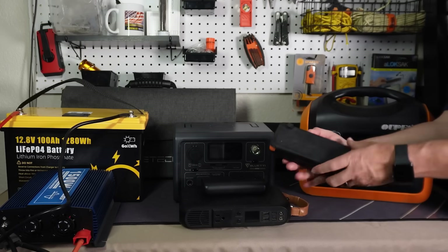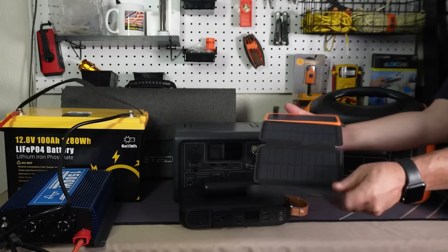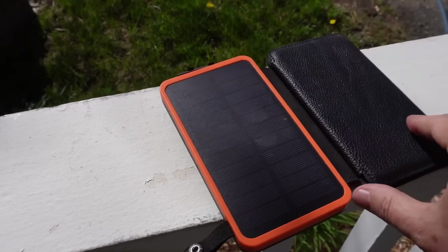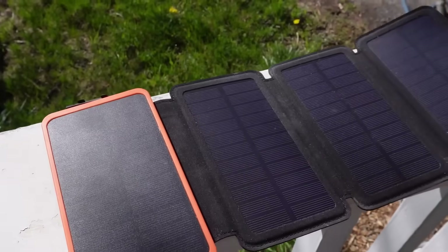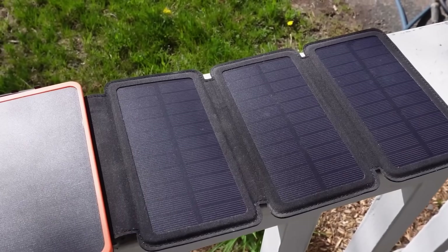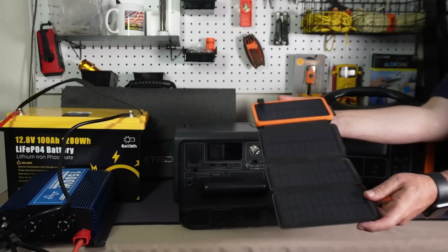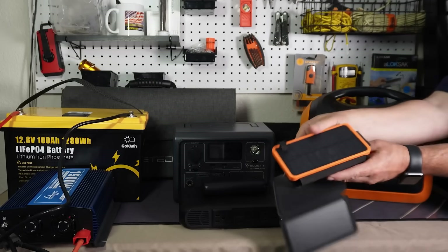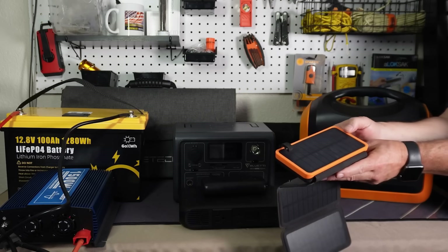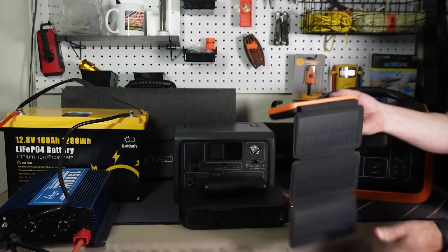There are a bunch of different kinds — you've even got the smaller ones with solar panels. This one has actually got four solar panels on it. I've tested this out and in an eight-hour day you can get about a third to half of the energy back if it's completely drained, with it just pointed at the sun. Some of them have just one solar panel and they don't work that great, especially the cheaper ones, but they will give you emergency energy.